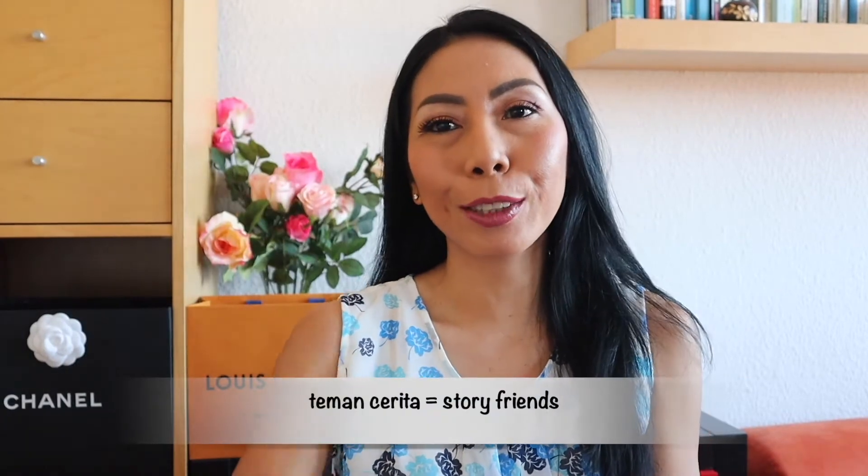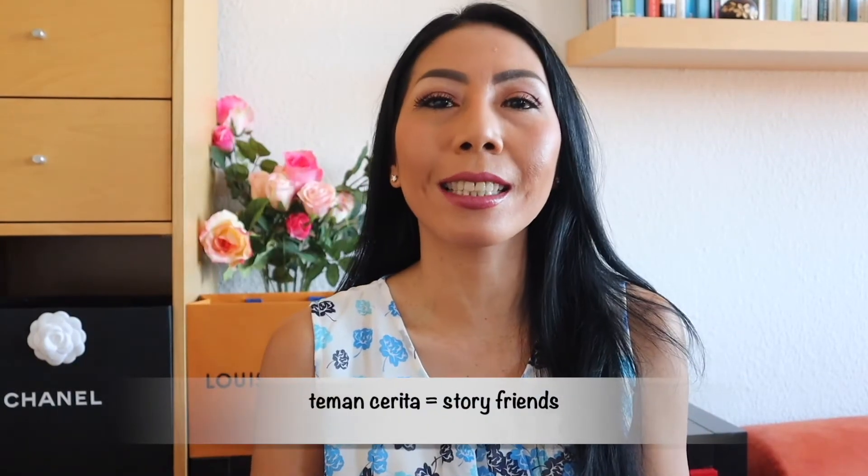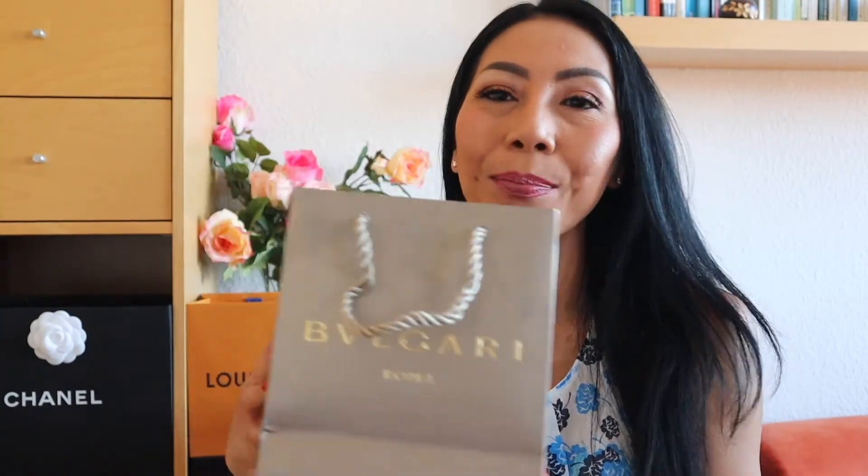Hello everyone, welcome back to Cerita Octavia. Today I'm going to review a ring from Bulgari. I bought this ring in 2017 and I would like to share with you how the ring looks.